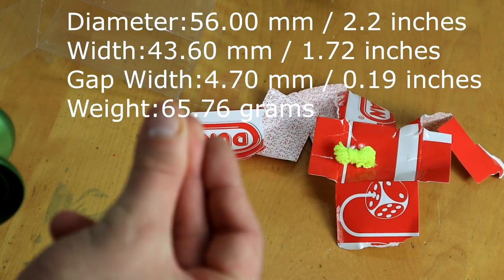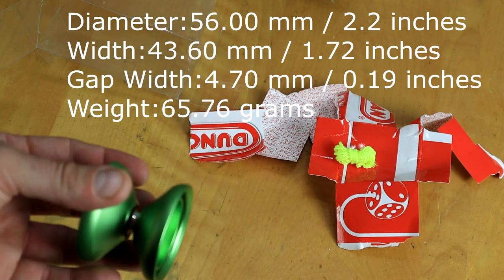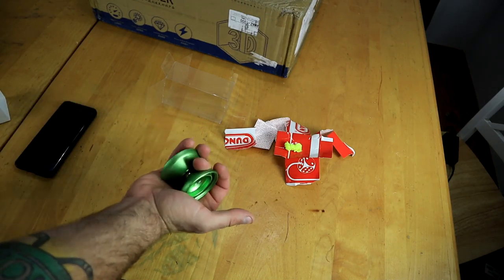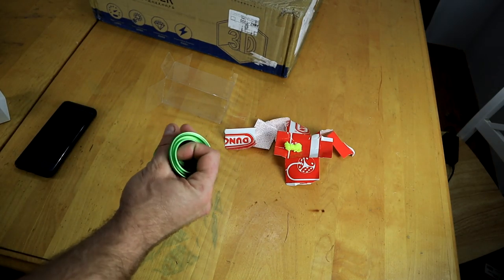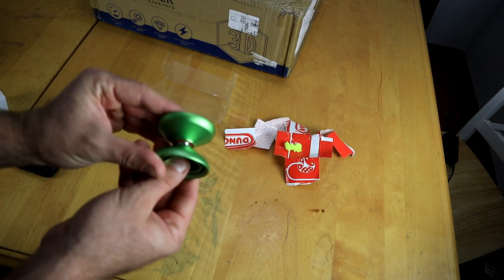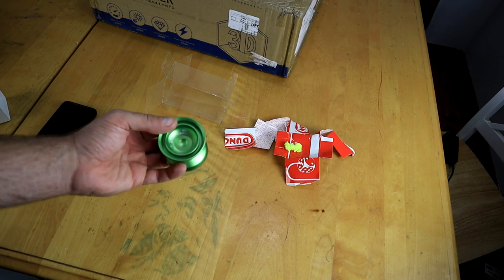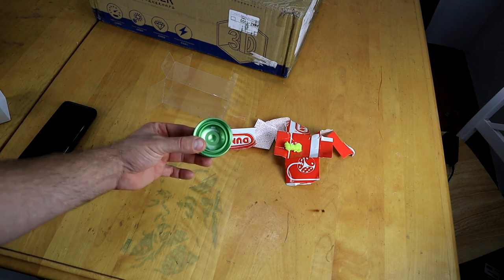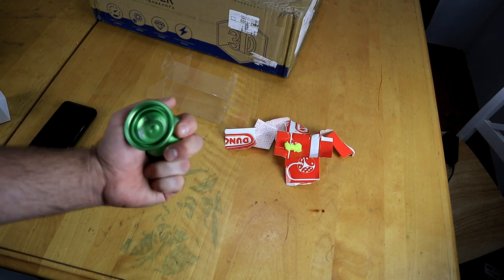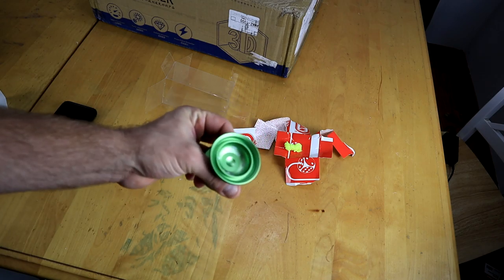If I haven't already put the specs on the screen, there they are. Really, really nice feeling — fits in my hand well, looks like I'll be able to do all types of grinds with it. It's got a really nice bead blast to it and I really like this green color. Brian Jordan sent me over this, and today's my birthday — so sick birthday present to me! Let's go play with it.